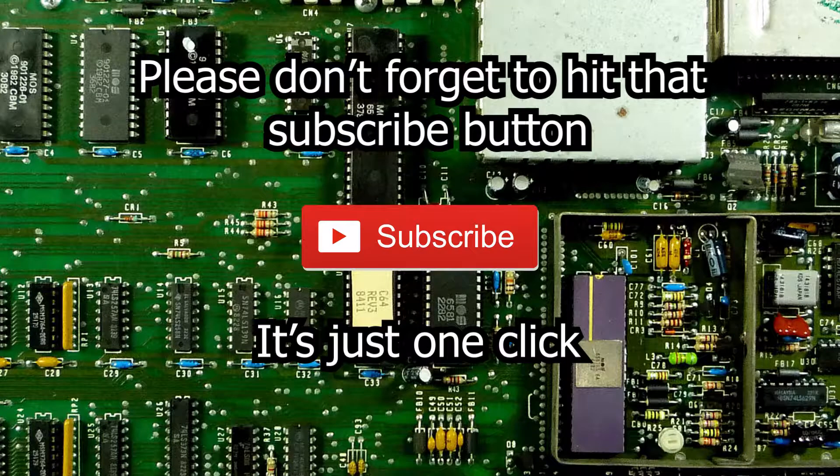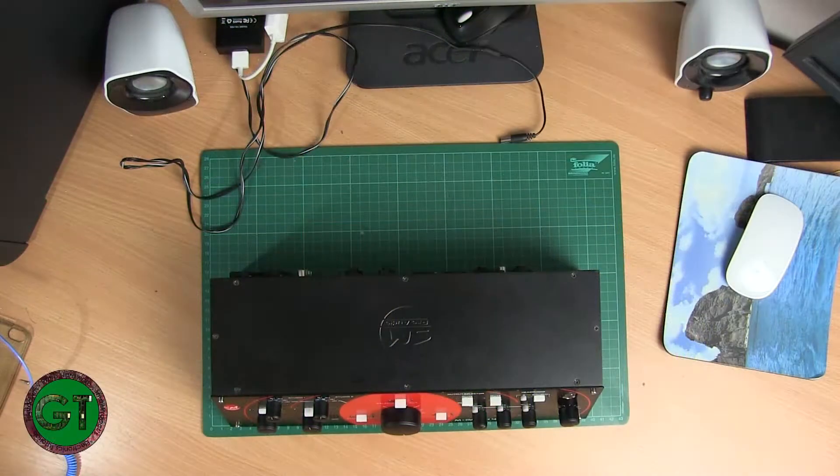Please don't forget to hit that subscribe button, at least just one click. Welcome back to another episode of Spray and Tinkers.